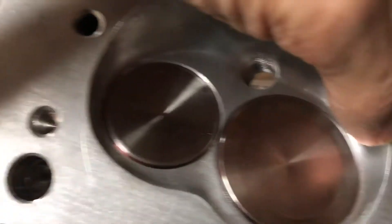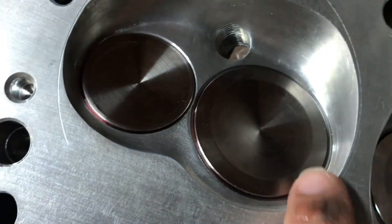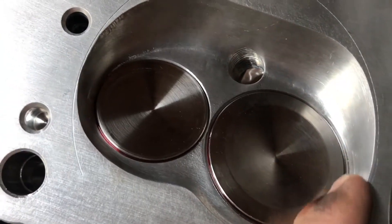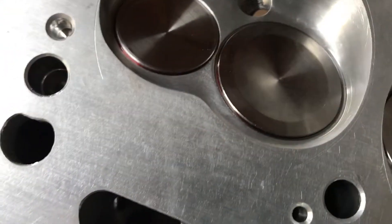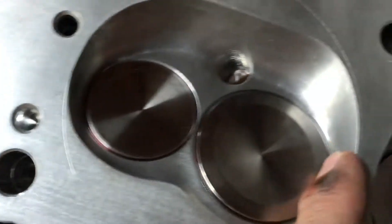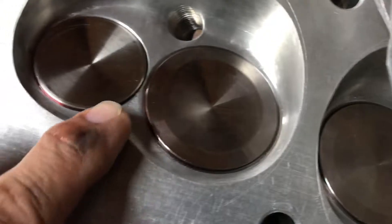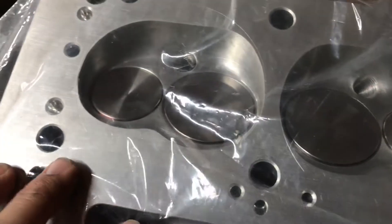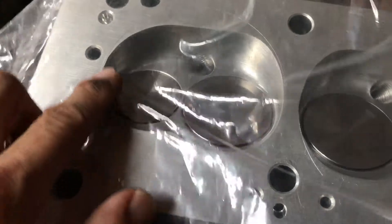I'm going to have to drop my head gasket on there and see if I've got any more room, because I could deshroud that. I may lose a CC or two, but if I could open it up further and lay that back, that might help. I'll pull a couple of valves out, take a look, and see if I can go in there and take those ridges out — I don't want any sharp edges.